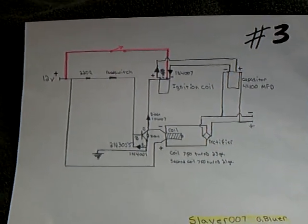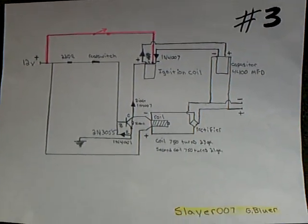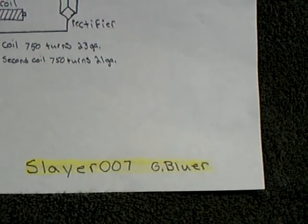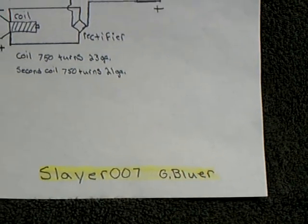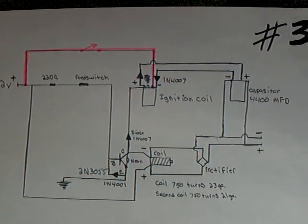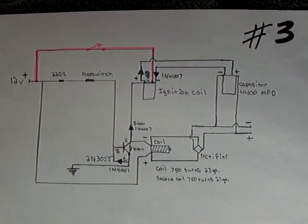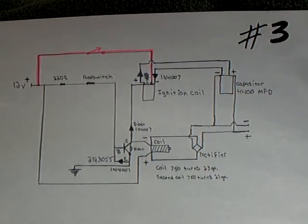Welcome back. This is the third circuit diagram, the third phase of the Slayer 007 rotorless pulse motor — he calls this the pulse generator. This is the pulse generator circuit that he has come up with, and it does work. He's coming up with some really good circuits here, and it's different than what I've experimented with before, but they sure do work.